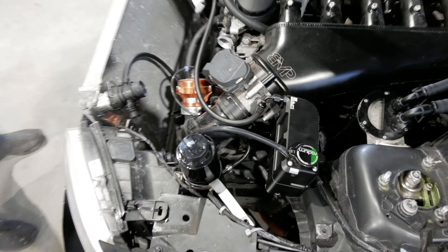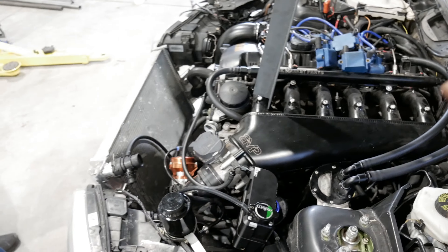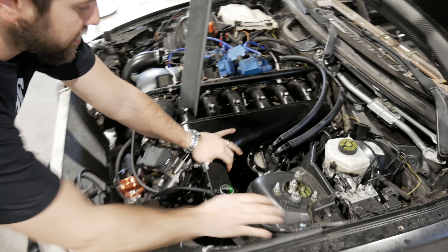The overflow for the coolant goes into that bottle. This is some race car stuff. This is a janky attachment — don't judge, it's in progress. But we got the Vibrant catch can system all mounted up on the tower.